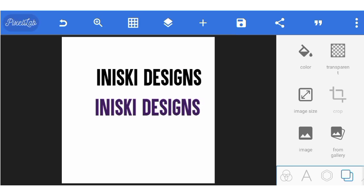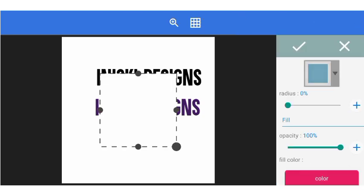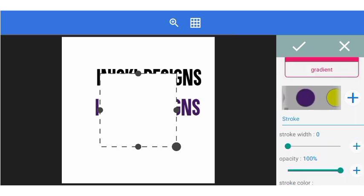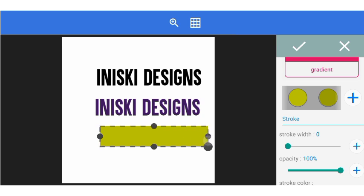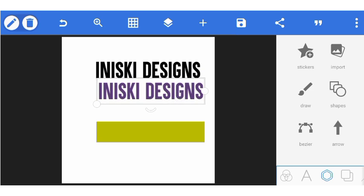So let's go into it. This is one element, this is another element — both of them are text. Now let's add one more element; let's add a shape. Let me change the color of the shape. So now we have three elements that we are working with.